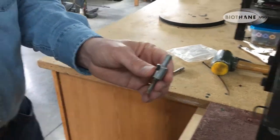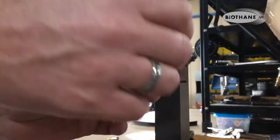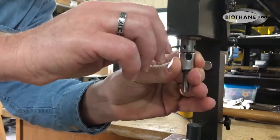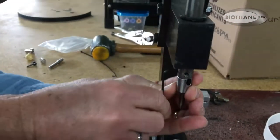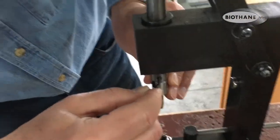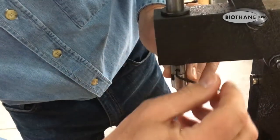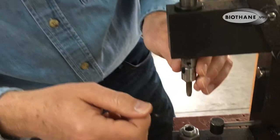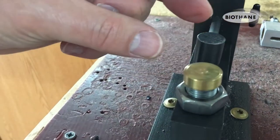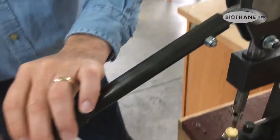To put your punch in, simply slip the punch up into the opening, then take your Allen wrench — it's convenient, it's on a magnet — and tighten it up on both sides, just make it snug on both sides. Clockwise — just make it snug, you don't have to make it real tight. Then you will need your brass anvil, which just slips down in there and sits like that.